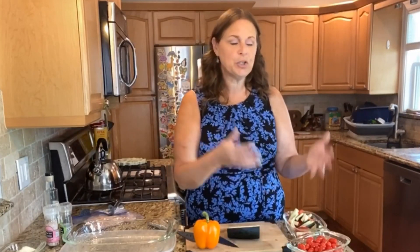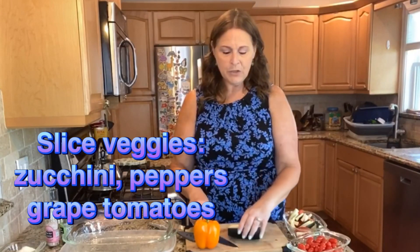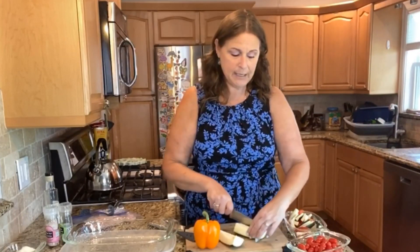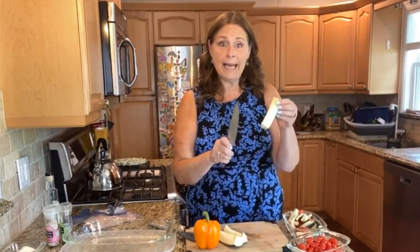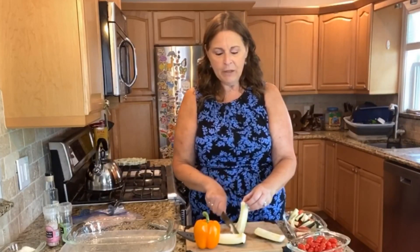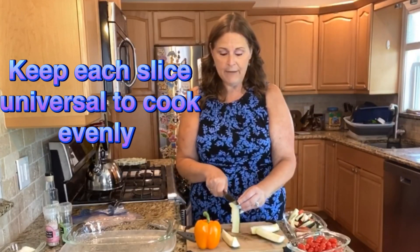Then we're going to get ready with our vegetables. This is a great dish because you're going to be using great fresh vegetables and it tastes delicious — it's so good for you. The one thing you want to remember when cooking vegetables all at the same time is that you want them all to be around the same size so that they all cook evenly. If you have some small pieces and some large pieces, it's not going to work.